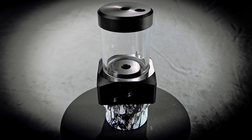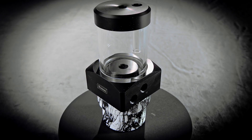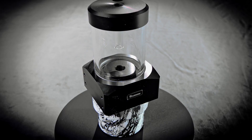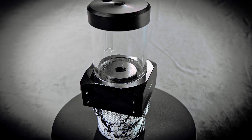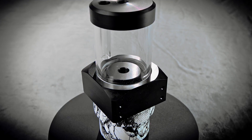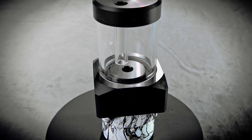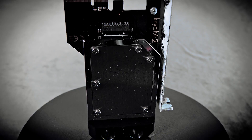Next up is a Bitspower pump reservoir combo. We also took the little cover and hydro dipped it just for fun — why not. We have an Alpha Cool VPP 655 variable speed pump in there, which is essentially a D5 — highly recommended for most builds, quiet and reliable. The pump head is actually made of stainless steel, so it's technically water cooled within the system.